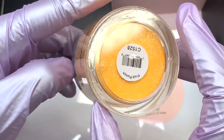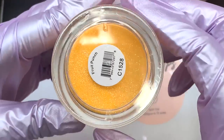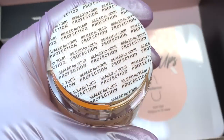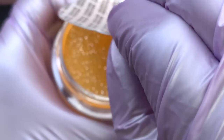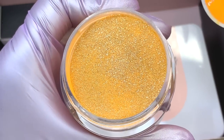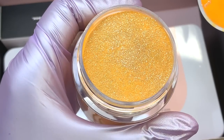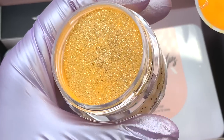We also get an all-in-one two-in-one acrylic from them, and this color is called Fruit Punch. I think it's part of their reflective collection — or very similar to it — because it has a lot of glitter and is super reflective.